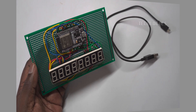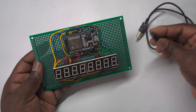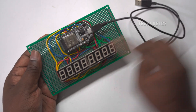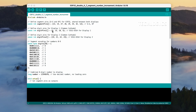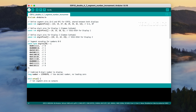Once you've completed the wiring, connect your ESP32 board to your PC or laptop using a USB cable. This will power the ESP32. Next, open the Arduino IDE on your computer. In the IDE, load the sample code provided in the video description. This code is specifically designed to test the display and show numbers on the LED display. Ensure that you've selected the correct ESP32 board and port in the Arduino IDE.